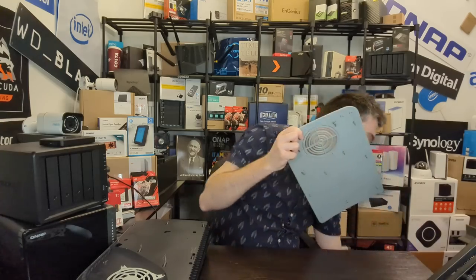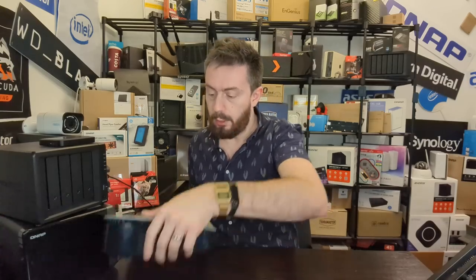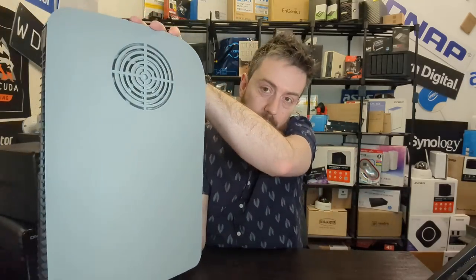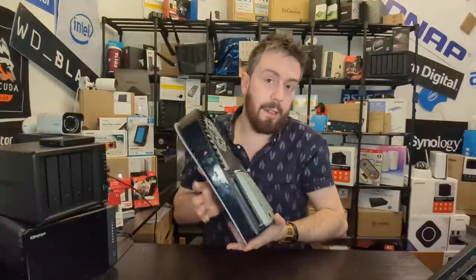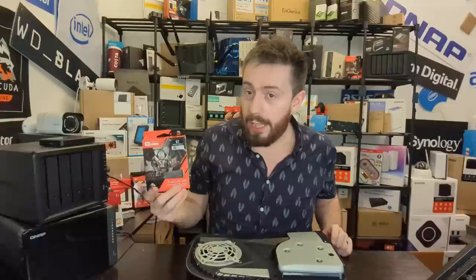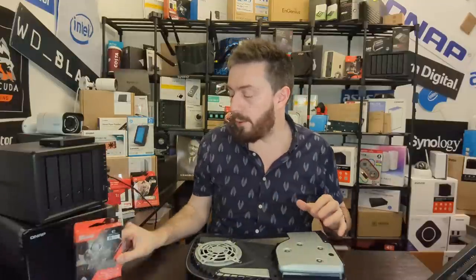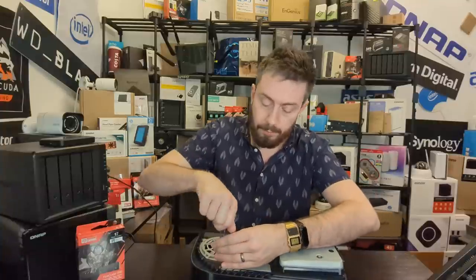Let's get the plates applied. Plate number one goes on there nice and easy — I've gone for that PS1 gray design. Before placing the other plate, let's talk a bit about the SSD we're going to be using: the Seagate FireCuda 530. We've used it before in other videos, and we'll be doing further videos on this dbrand kit in different configurations.